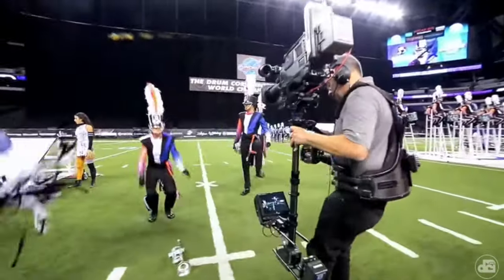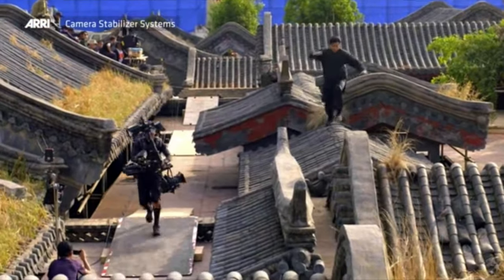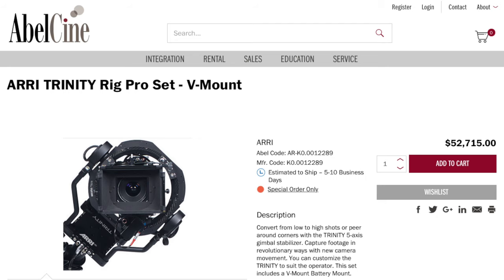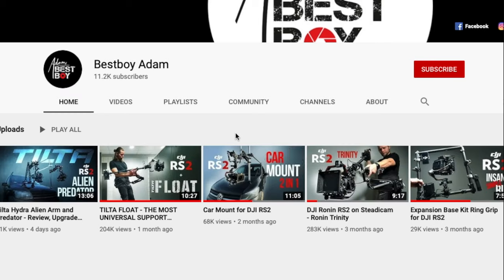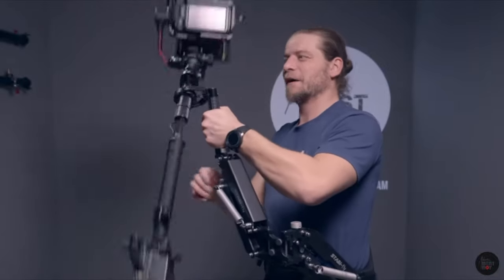I've seen guys at football games and Hollywood movies with vests attached to their bodies and some type of arm attached to the camera, where the camera just seems like it's flying through the air. I even saw the video that Potato Jet did on the Arri rig and just watched in awe. But these rigs are thousands of dollars and out of reach for most people. Then about two months ago, a name popped up in my YouTube feed — BestBoyAdam — who literally blew my mind with his homemade Steadicam kit. In one video, he solved that impossible question.